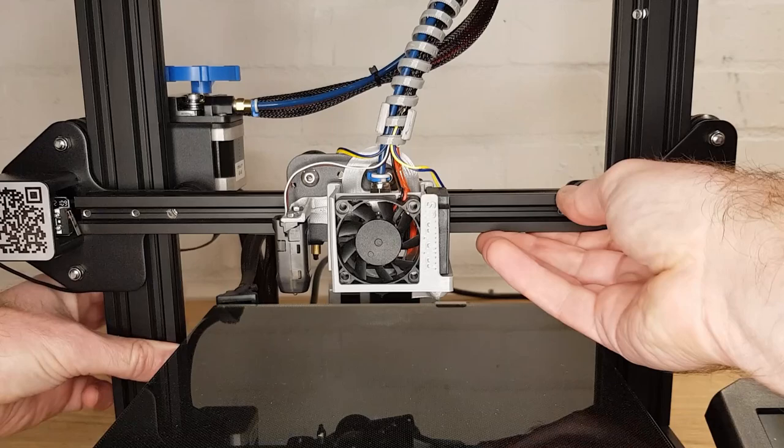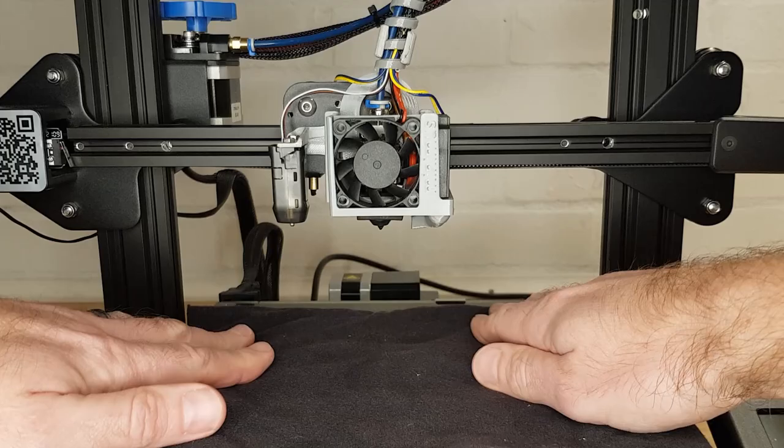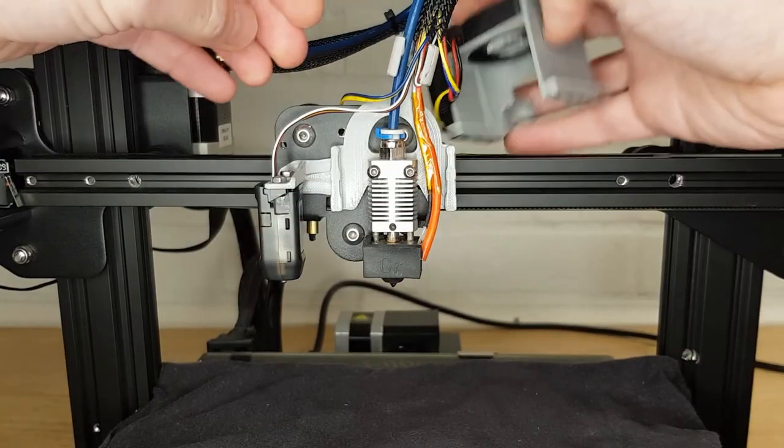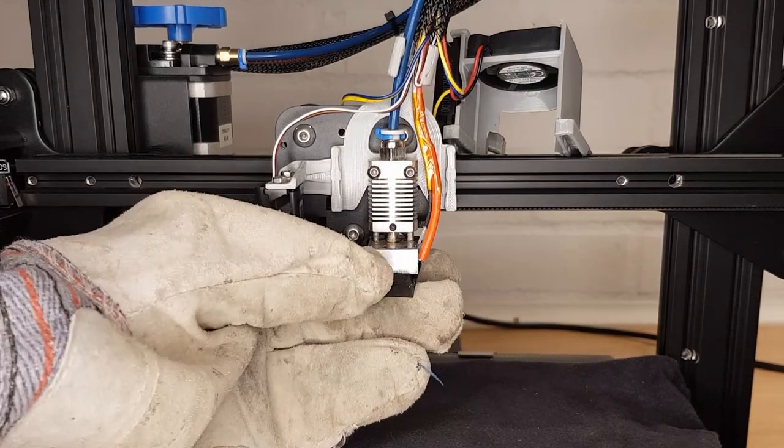Move your Z height up so that your nozzle is far enough from the bed that you have enough room to undo it, and place one of the rags on your bed. Undo your hotend cover and move it out of the way. Heat your nozzle to your normal printing temperature, put on your gloves and then remove the silicone sock.